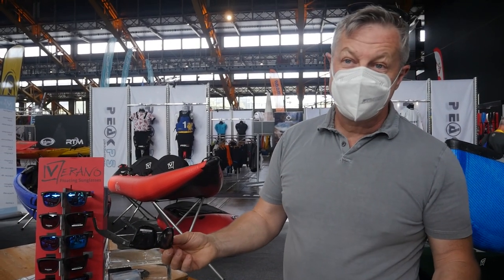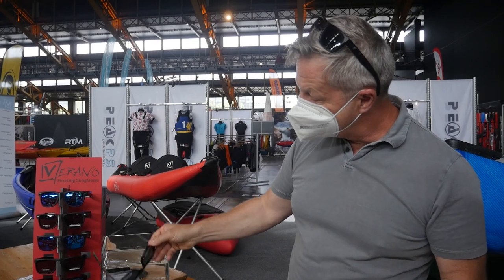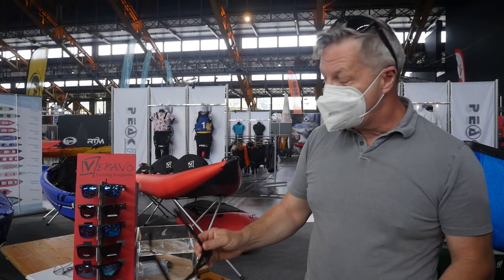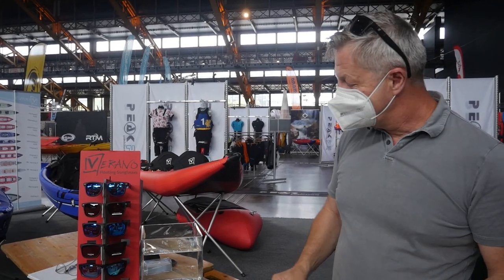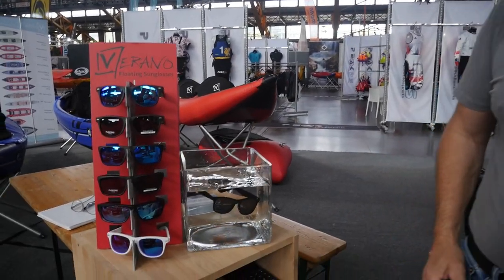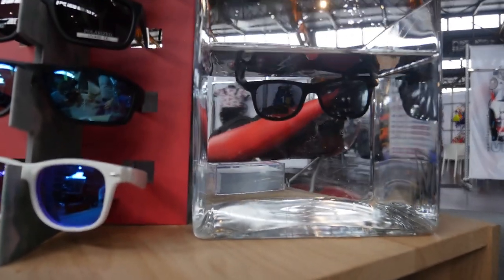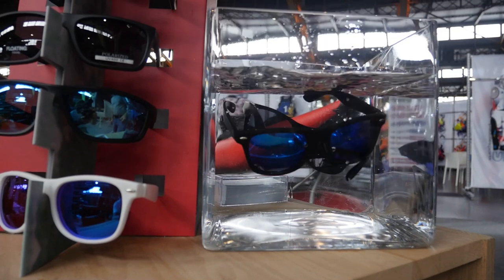The best thing is different shapes, different styles, different lenses, but all of them — no matter when you put them in the water — they float. They come back on the surface so you can pick them up like this.